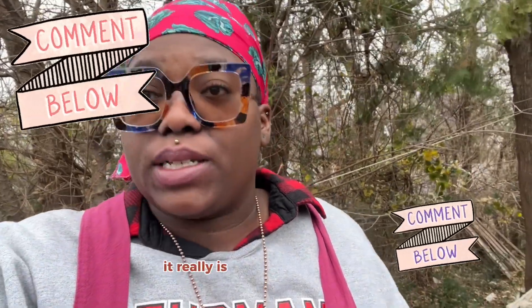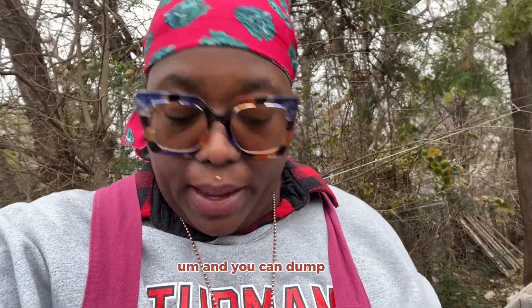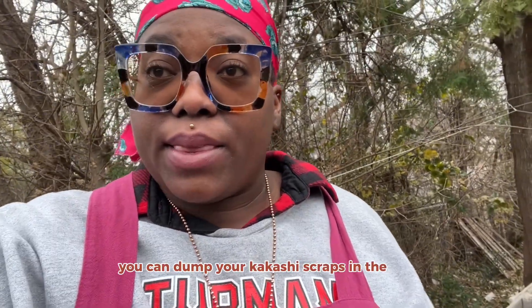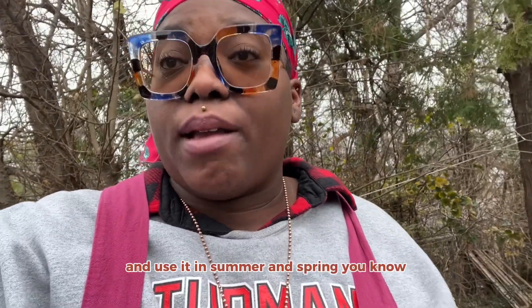It really is just great to see how you can have something like old, dead soil, dump your bokashi scraps in, mix it together, let it sit, and it just enriches that soil so much. This soil looks incredible and I'm so excited to save it and use it come spring and summer.